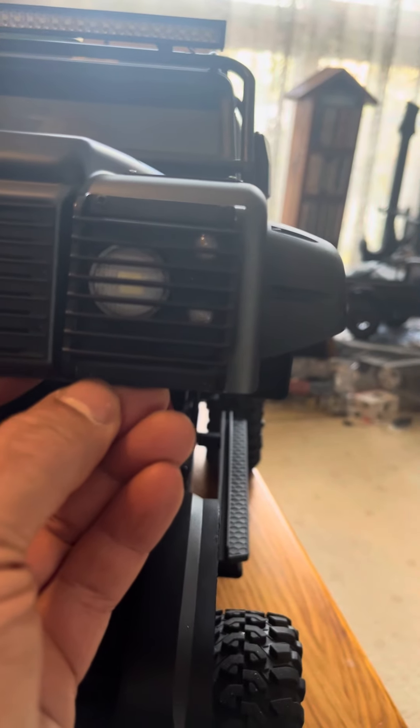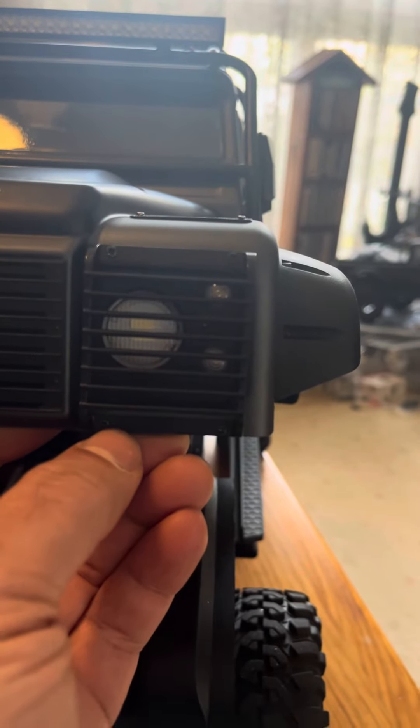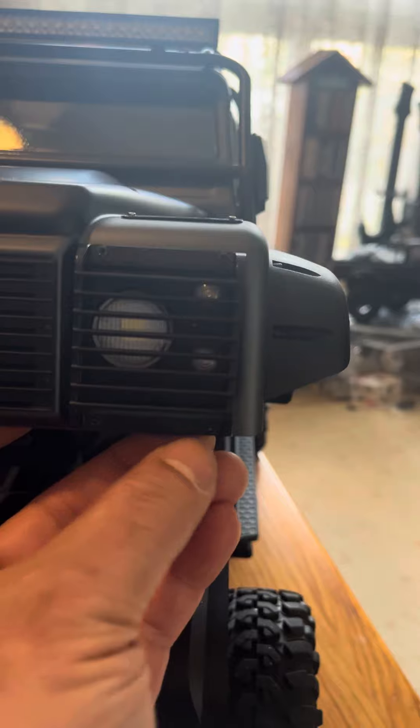They do come with some screws in the box — they're Phillips head, very easy to fit. You just need to take your time because this is a Lexan body, so you don't want to be splitting anything.